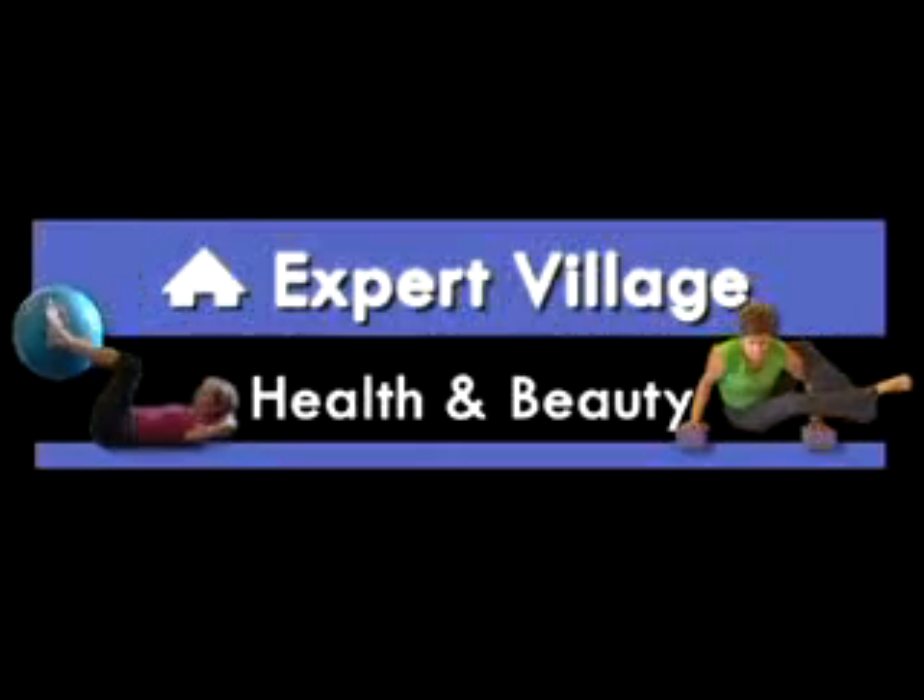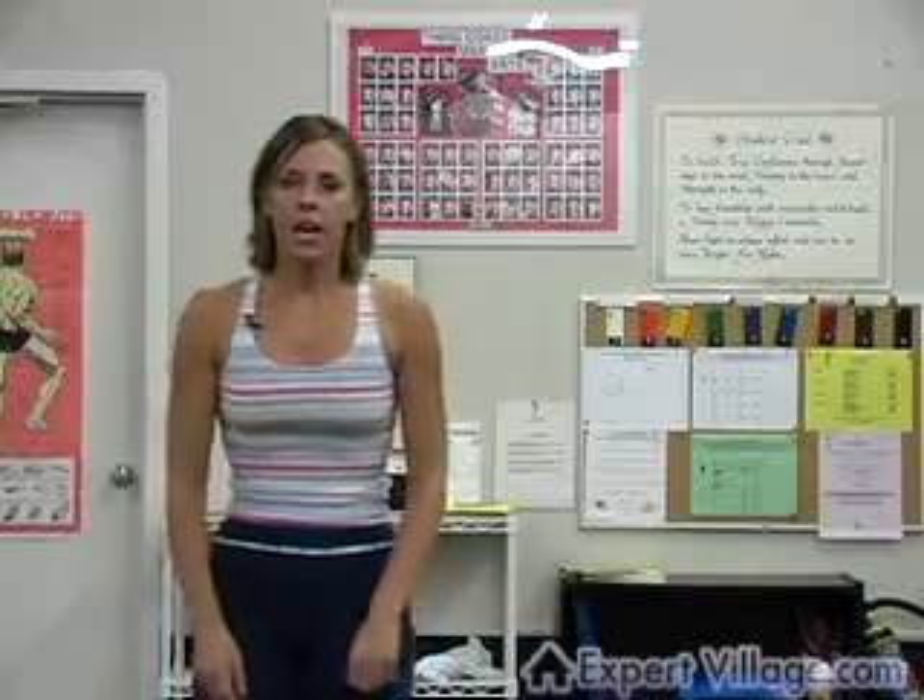Hi, my name is Casey Newworth. I have a business called Gateway Fitness. You can contact me at www.gateway-fitness.com, and I'm going to show you how to do the case step.